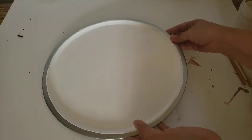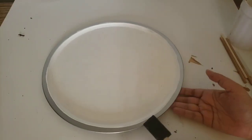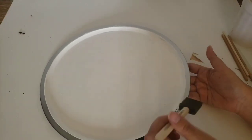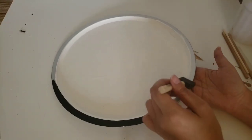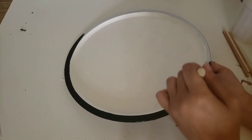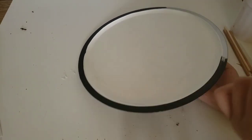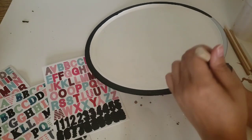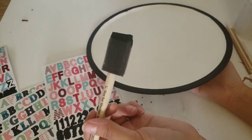Once the paint had dried, it was time to add our border. I am just using Apple Barrel paint in black and going all the way around the edge. I do recommend using a sponge brush for the edges, because bristle brushes always seem to leave marks and you don't get a nice clean edge. Once you're finished with that, just let it dry.